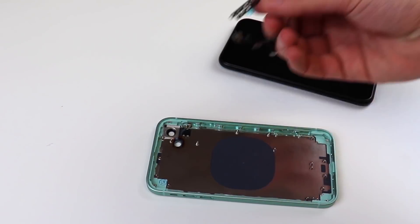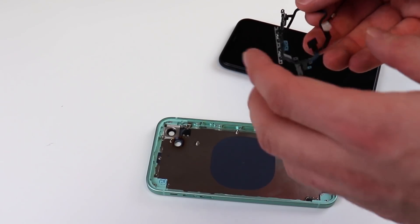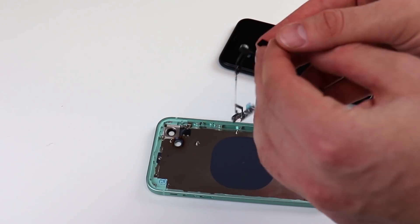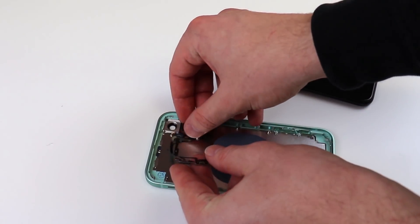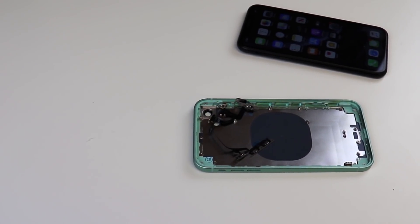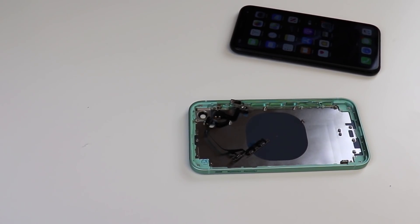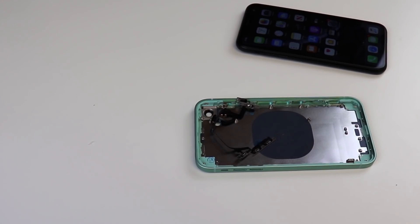We were provided with the volume buttons as well as the vibrator switch. The flash is also attached. This way we can still use the flash with our custom housing. This process will definitely prove to be very tricky, but for the sake of customization purposes, we're going to go for it and see how this turns out.